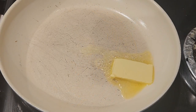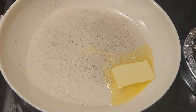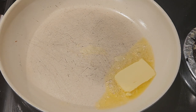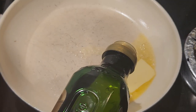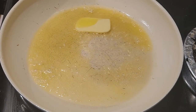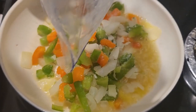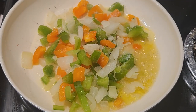I added a tablespoon of butter to a frying pan, cranked the stove to high, then added a little bit of olive oil for flavor. Once the butter and oil were hot, I added the bell peppers and onion — there was a little freezer burn on my peppers but I wanted to use them up. I added a little salt and pepper to bring out the flavor, using pink Himalayan salt.